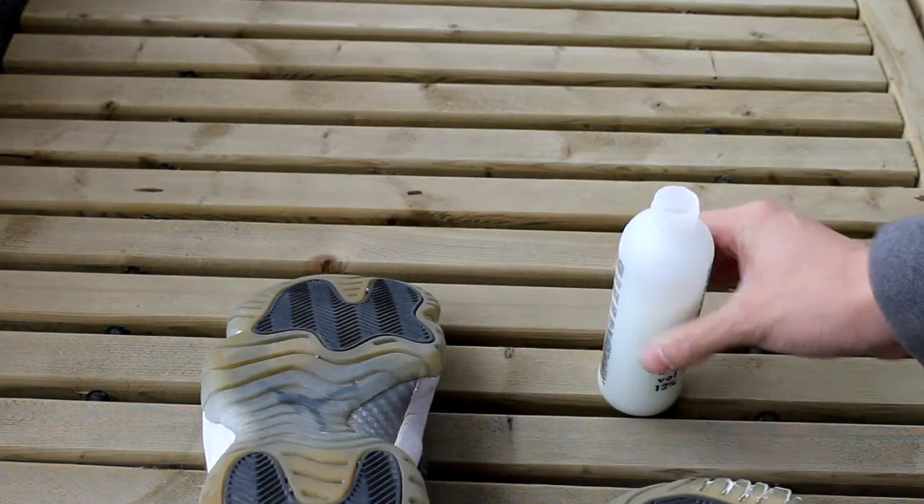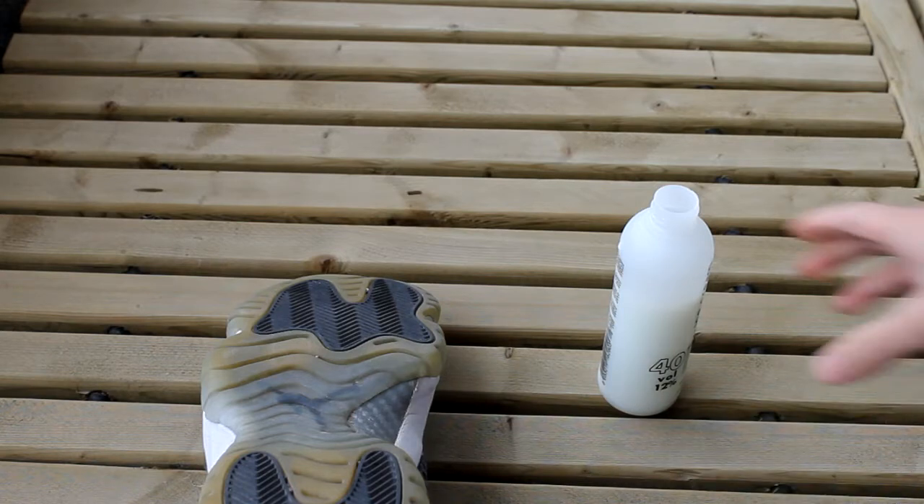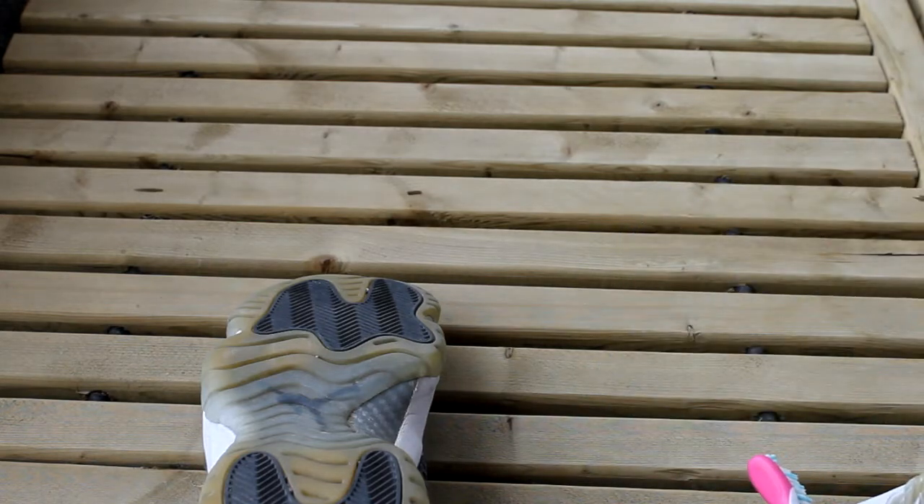It won't work really well on the first try — you've got to do this a couple of times. I suggest at least five sessions of around one hour each, or longer. It depends on how yellow your shoes are; just keep doing it over and over again until it unyellows.